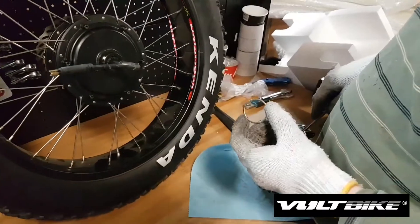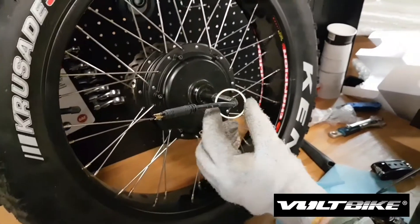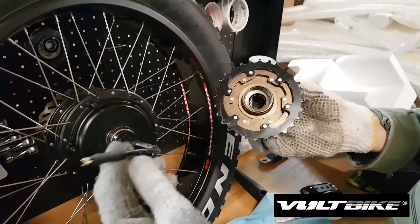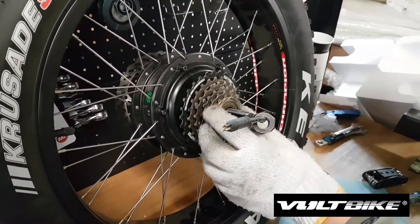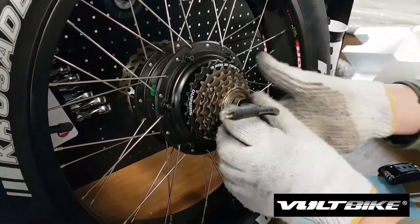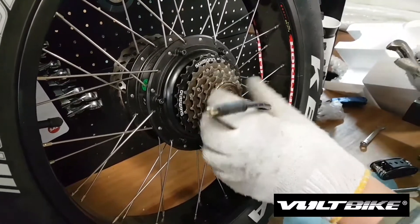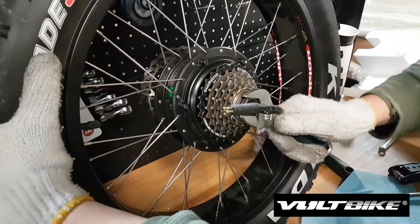When putting back the cassette, make sure to put the ring back in place so it stays between the hub. Put the cassette back in place, then using this tool you can tighten up the cassette. Tighten it up like that.